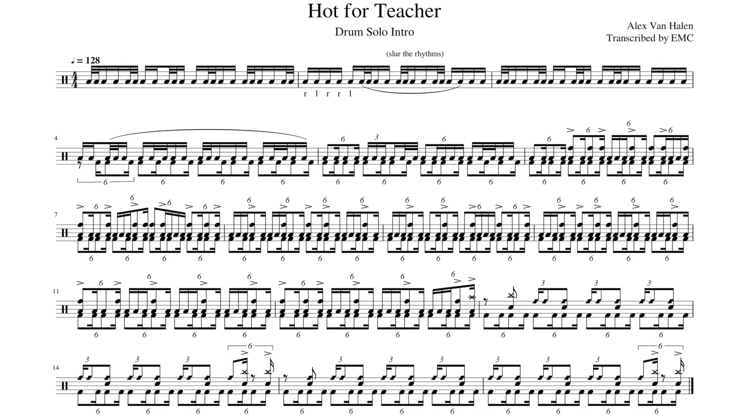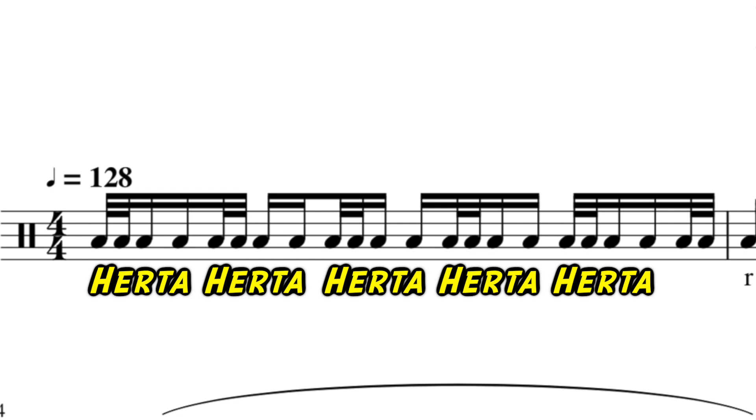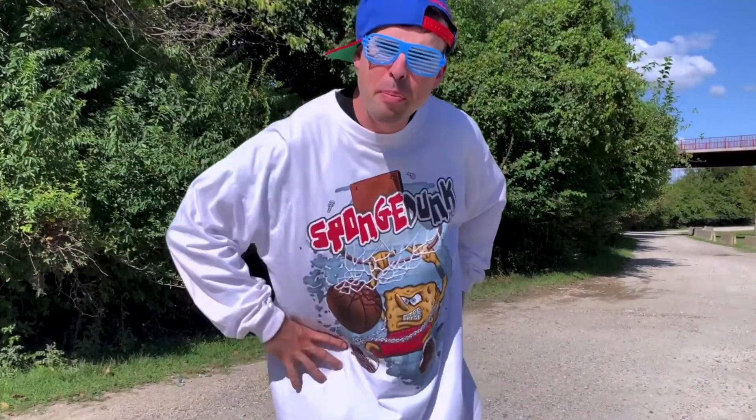So why can't anyone figure out how to play this exactly as it is in the recording? The first thing we got is a bunch of hertas, which is two 32nd notes followed by two 16th notes, and hertas are my favorite hybrid rudiment ever. I literally wrote two entire songs just about hertas. So clearly I find this drum solo very appealing.